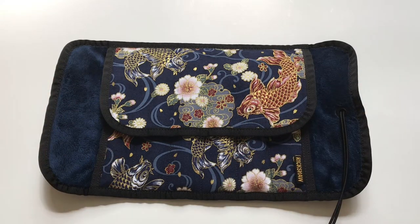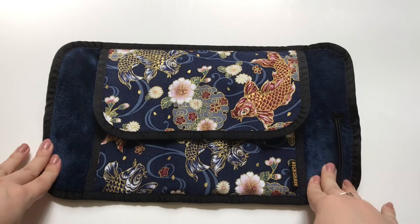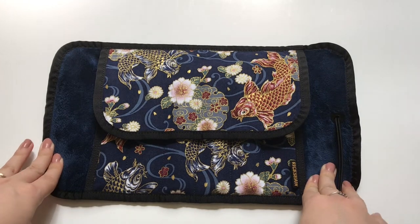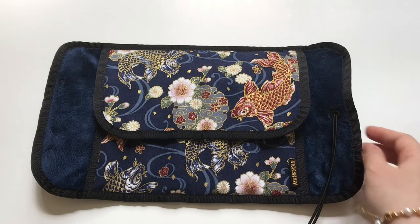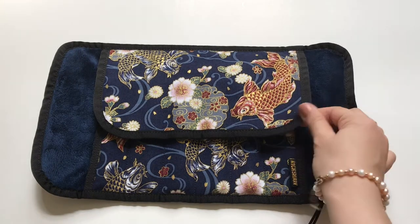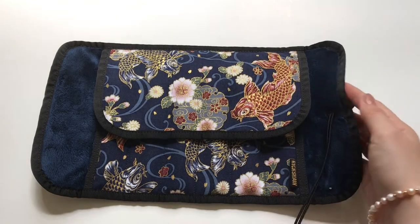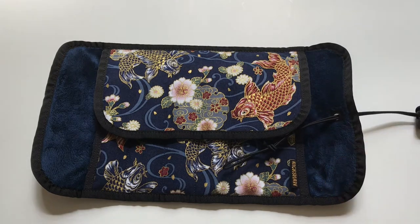Hey guys, welcome back to my channel. Today I will be reviewing this pen roll from Rickshaw. I received it a month ago, so I've been using it for the last four weeks and have a good idea of how it's working for me.